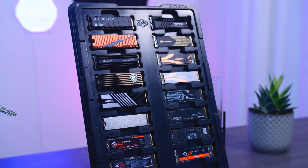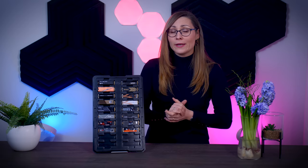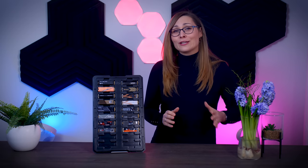Hey everyone, Nada here, and today I'm going to take a look at 15 different Gen 4 NVMe SSDs, because there are so many on the market and it can be difficult and quite overwhelming to choose the right one, especially when they're all being sold as super fast Gen 4 drives while being vastly different in terms of performance and pricing.